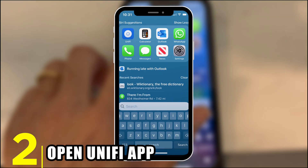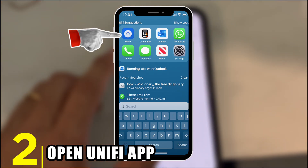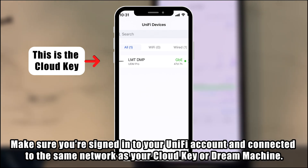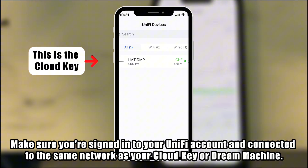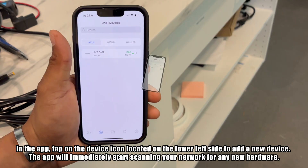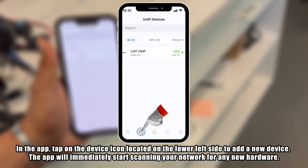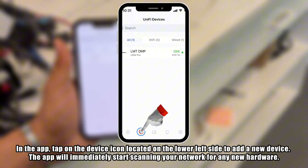Step 2: Open the Unify app. Grab your phone and open the Unify Mobile app. Make sure you're signed in to your Unify account and connected to the same network as your Cloud Key or Dream Machine. In the app, tap on the device icon located on the lower left side to add a new device. The app will immediately start scanning your network for any new hardware.